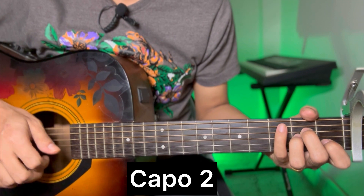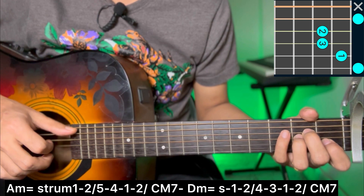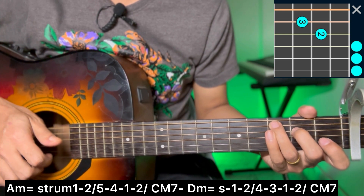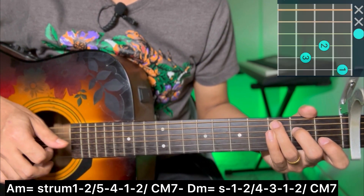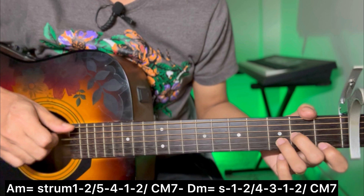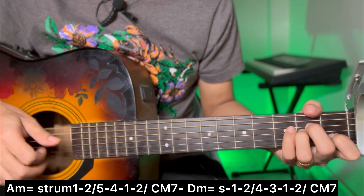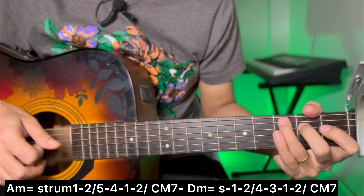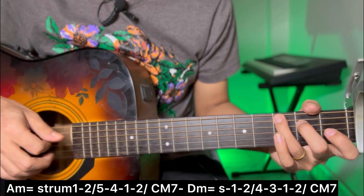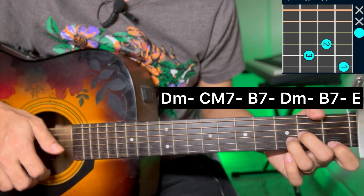In the 2nd fret of the starting verse: A minor chord with single strum - 1, 2, 5, 4, 1, 2. Then C major 7 chord with single strum - 1, 2, 5, 4, 1, 2. Then D minor chord with single strum - 1, 2, 4, 3, 1, 2. C major 7 ending in the first line, also with single strum.